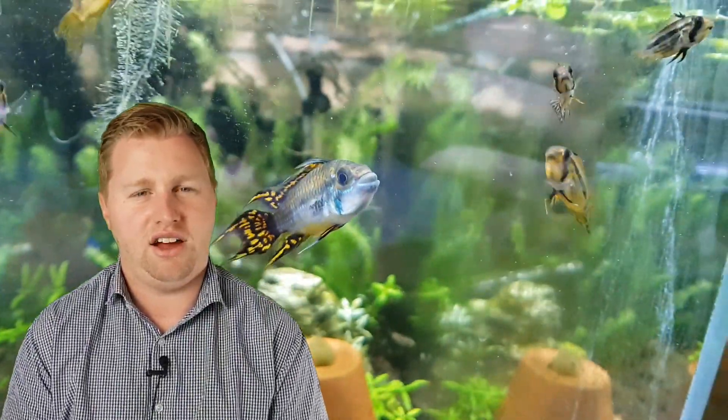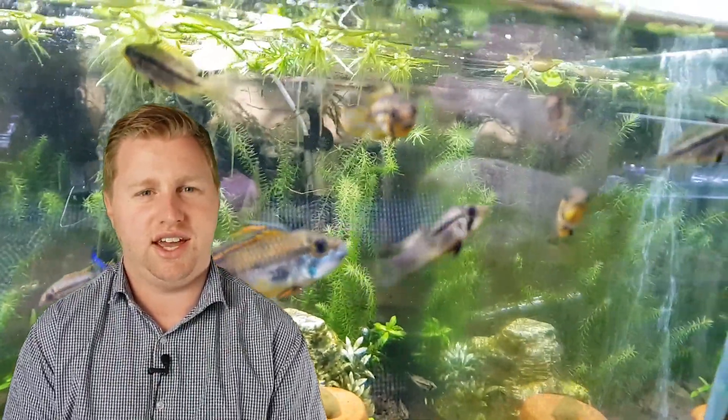Hey guys, Blake here with another video. Lately I've had a few questions around how I've successfully bred my apistogrammas, so I'm going to let you in on a few little secrets today.